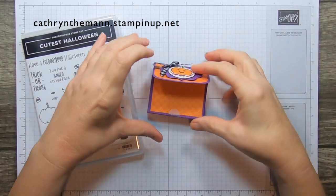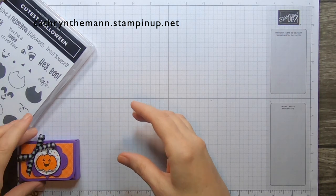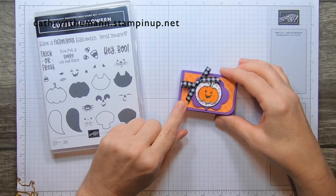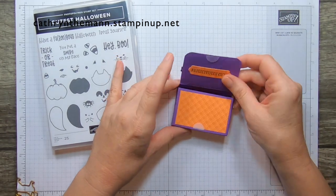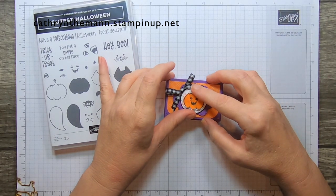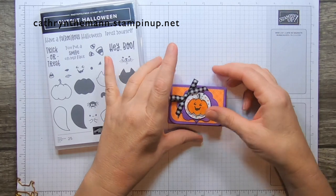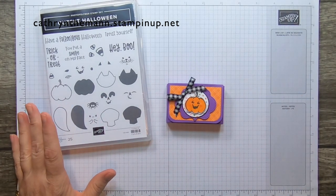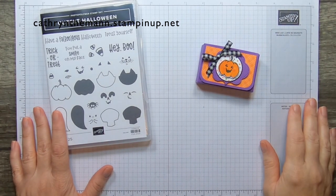The box measures 3 by 2 by 3 quarters. I used the Cutest Halloween Stamp Set along with the Cute Halloween paper, the Frightful Tags dies, the Seasonal Label dies, the Layering Circle dies, and the Frightfully Cute Stamp Set for this sentiment. You can get two of these out of one sheet of cardstock, and you'll even have some left over, so it's kind of on the economical side to make.